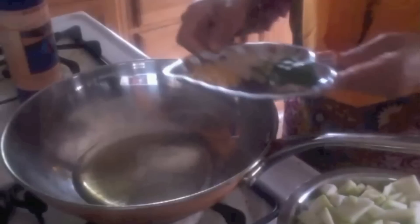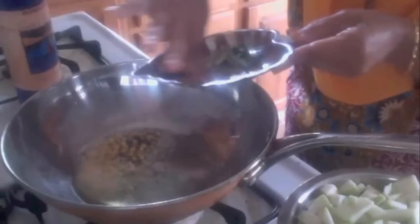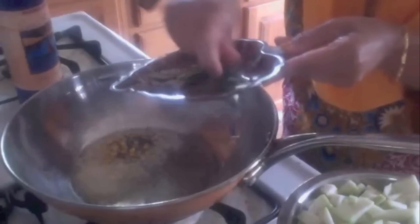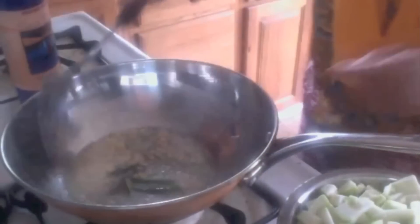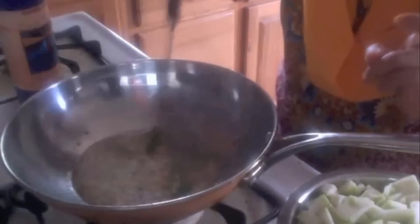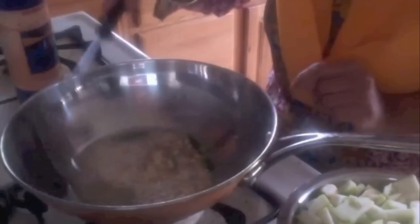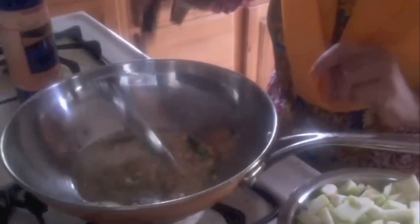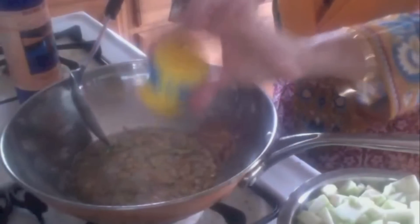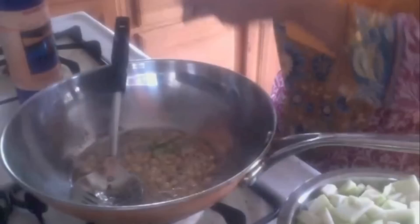I have one tablespoon of oil on my pan and the oil is hot. I am adding chana dal, urad dal, mustard seeds, cumin seeds, and green chilli — not curry leaves yet, green chilli first. You can add more green chillies if you want, but don't add red chilli in this curry because we are going to cook it with milk, so it will be a light color and we don't want any red color in here.